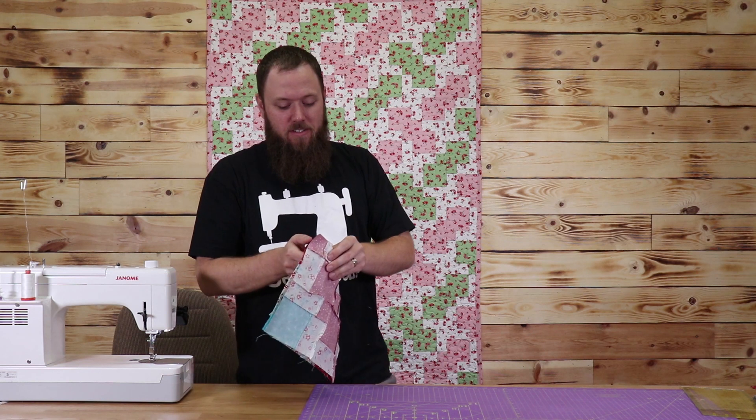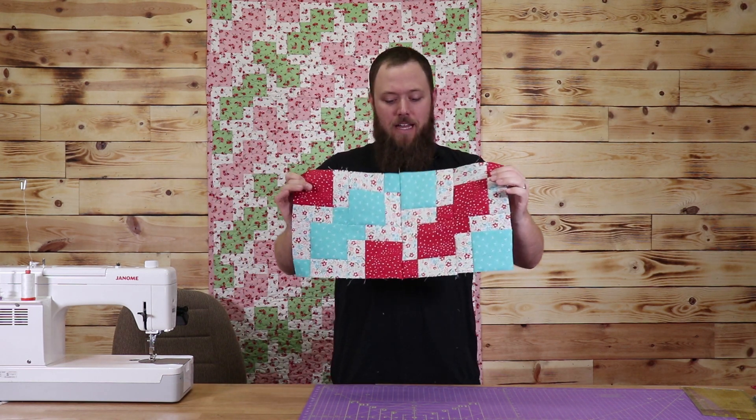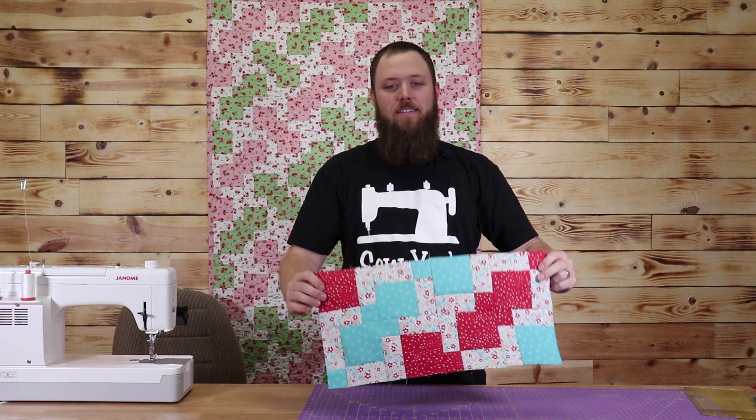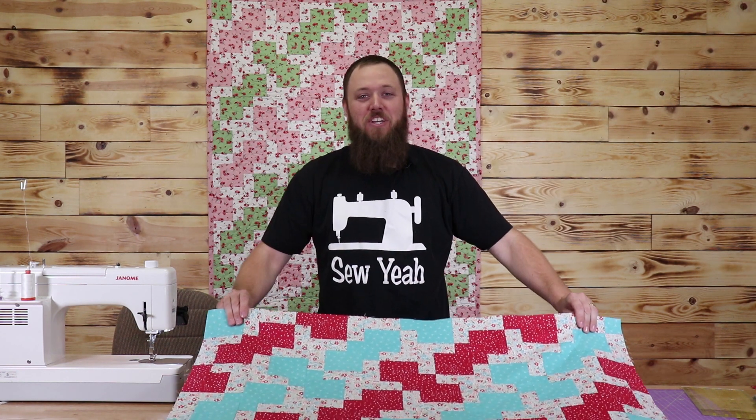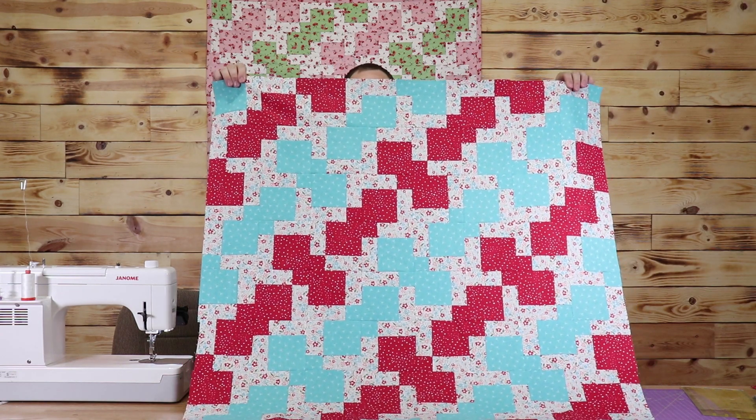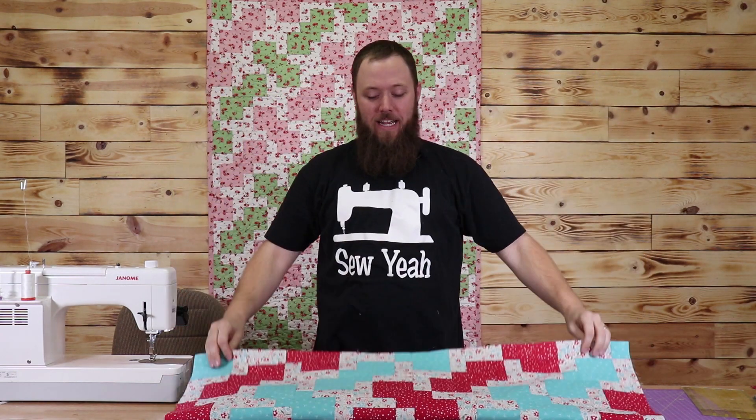So I just finished sewing my two blocks together. I'm going to sew two more just like this on the end here, and I'm going to start sewing my rows together. I've just finished sewing my last few rows, and the quilt turned out awesome. I'm going to take this across the building to our in-house long armer to have it finished. If you've liked this video, please hit that like button, subscribe to our channel, and share it with your friends. We're going to put instructions on how to make this quilt in the description below.